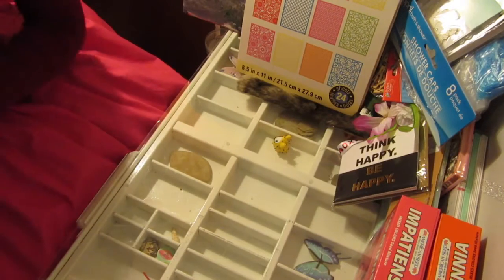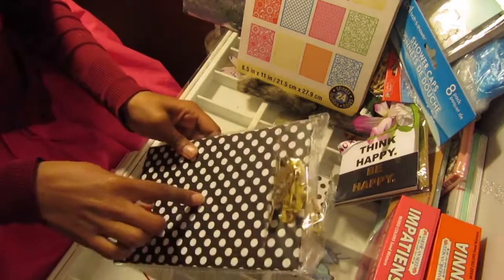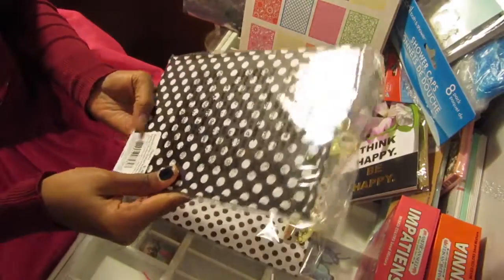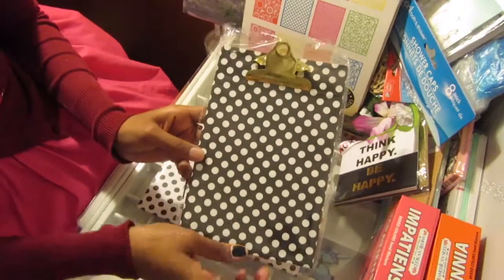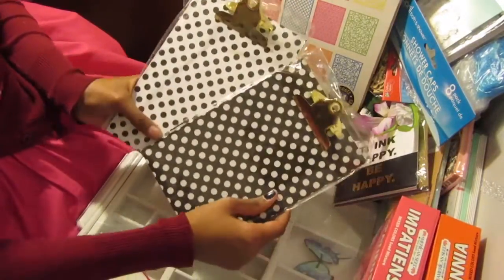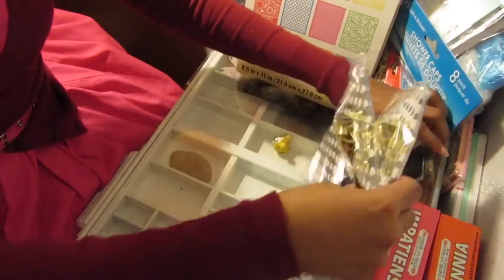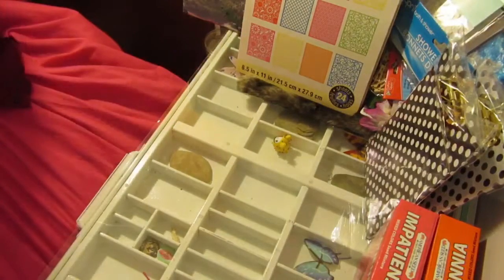These clipboards are from Michael's dollar fifty section - how cute! I'm going to do a project with these. It's probably going to be really super simple, but it's just a clipboard for a dollar fifty - I think that's a really good size. It's got the black and white polka dot and then the gold clip, and then the reverse for the other one. This is really awesome - you could use it for gifts or your own organization.